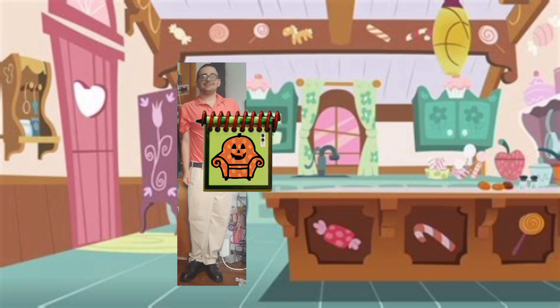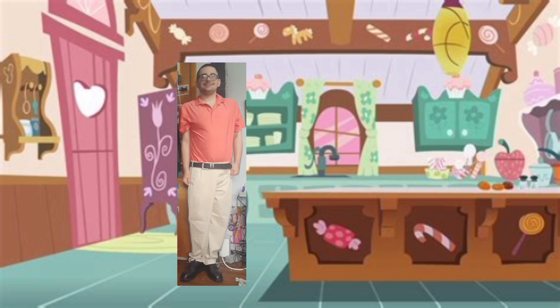Hey, we have all three clues! You know what that means — we're ready to sit in our thinking chair. Thinking chair, come on!